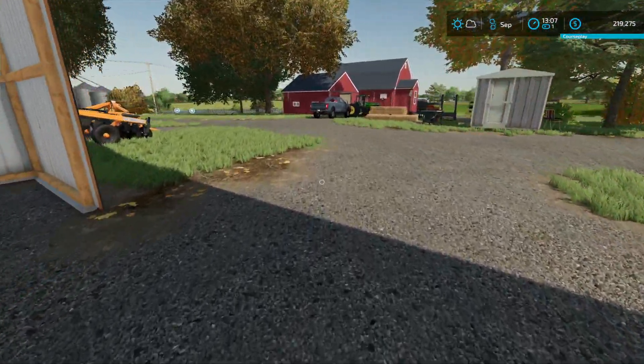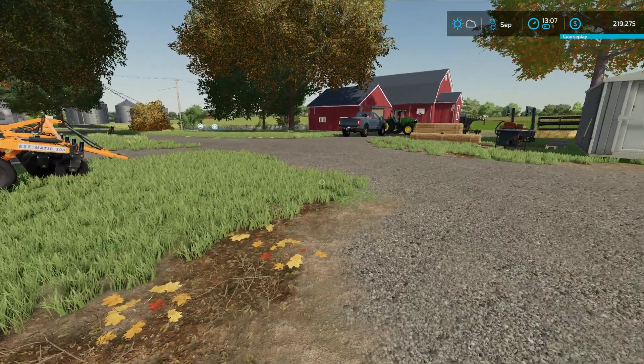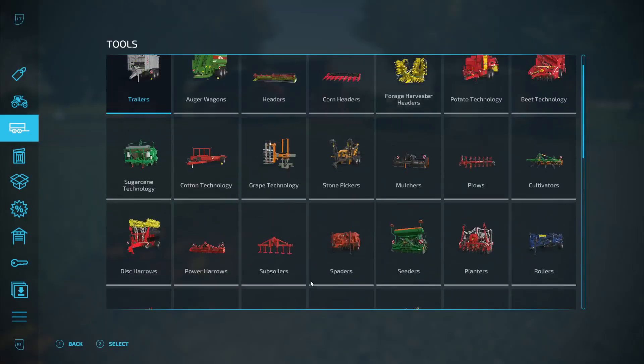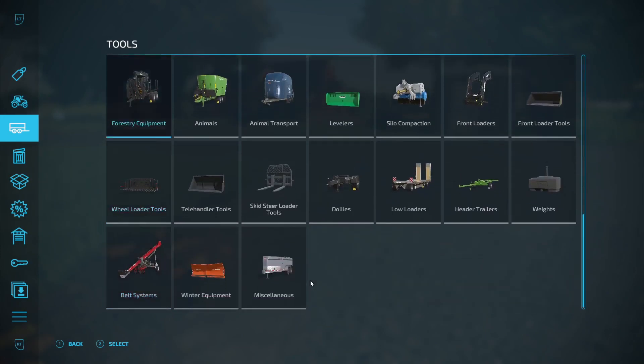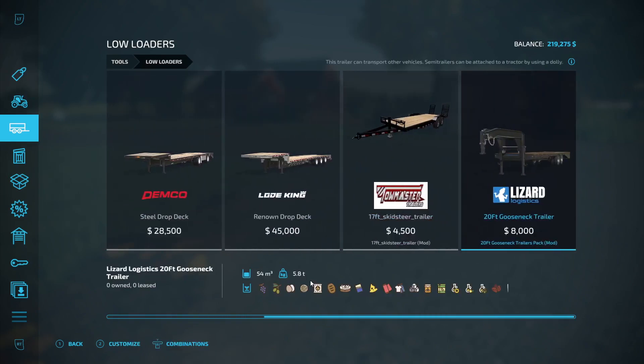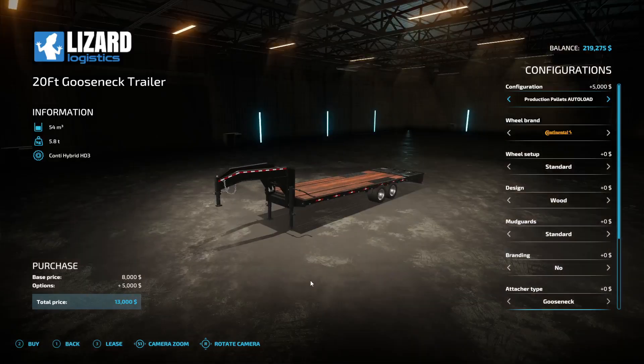I've got everything back to the farm. I've got to buy a trailer. Let me go down here to the low loaders. I think this is auto load - production pallets, perfect. I'll keep those on their wheel setup. I think I'll keep the Continentals.